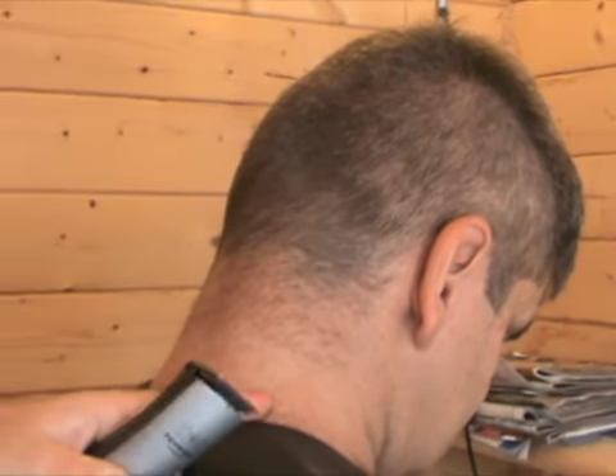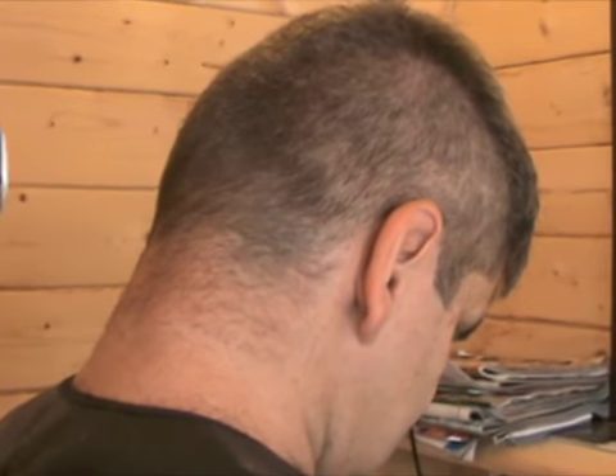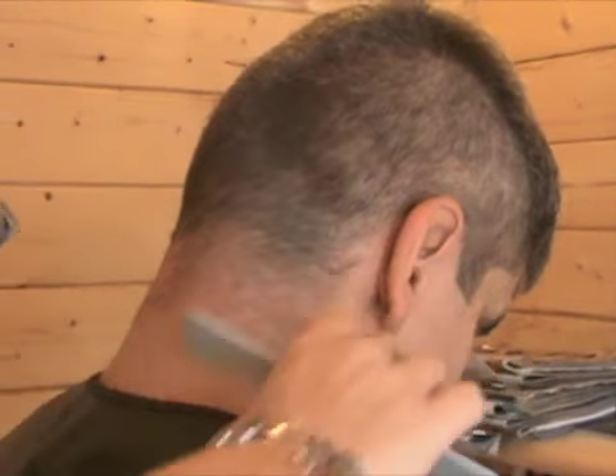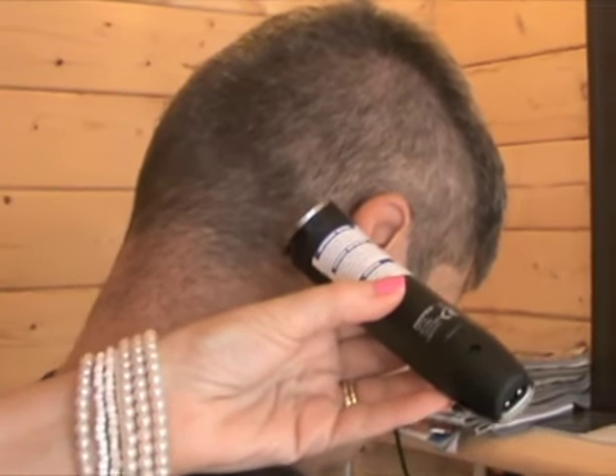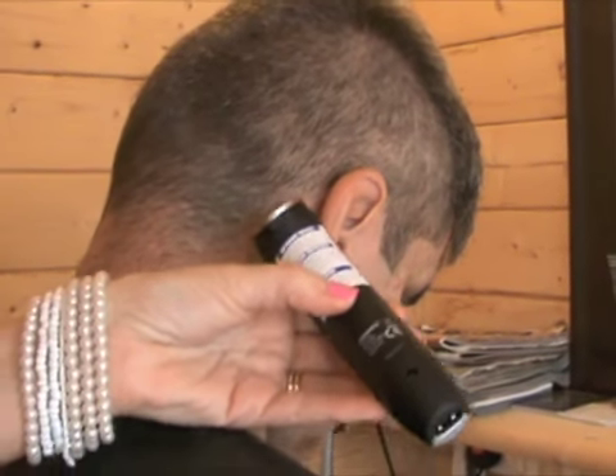We're going to tidy up this hairline here. As you can see the client hasn't particularly got his own hairline there so I'm going to have to create a shape. What I'm going to do is just draw the shape in first to make sure I'm happy with it, and then tidy up the lines around it.